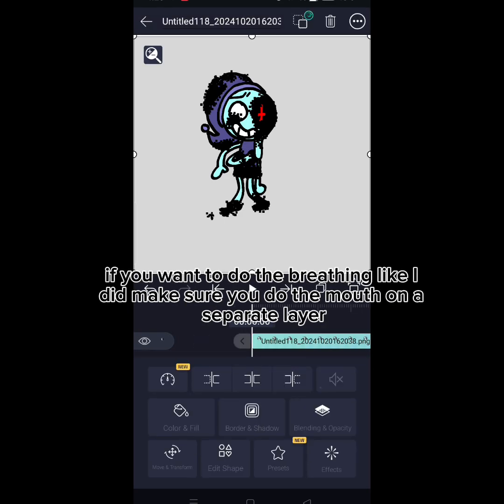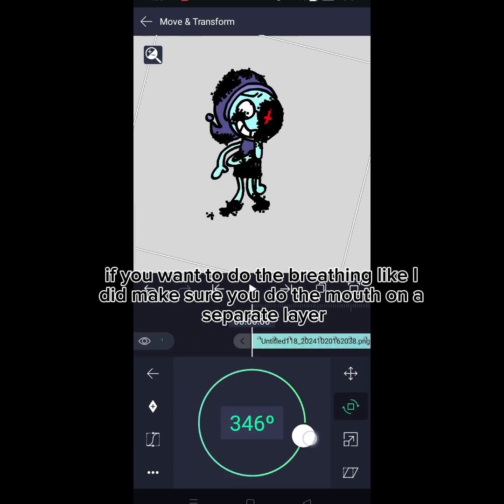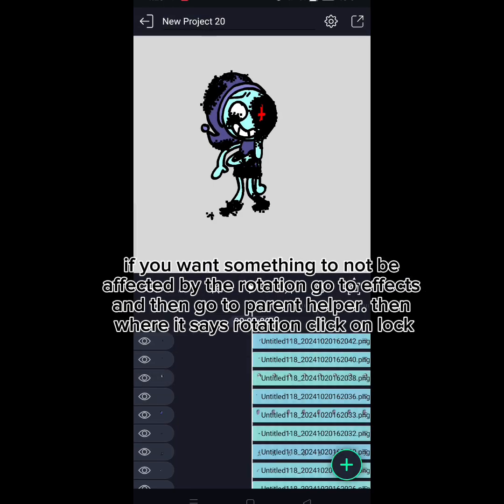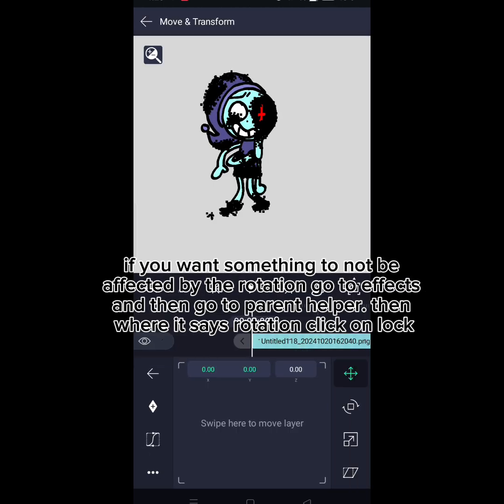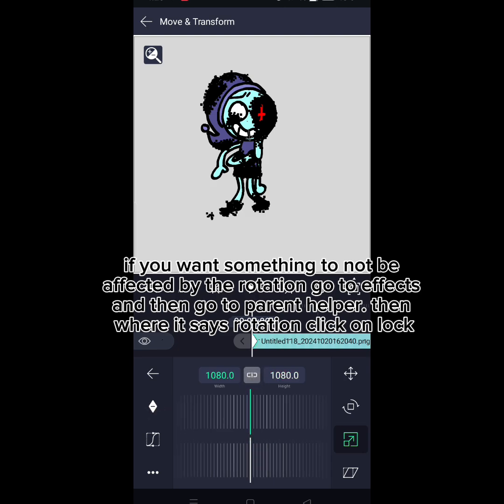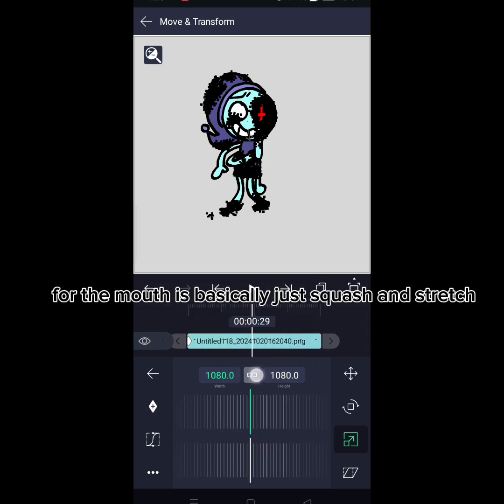If you want to do the breathing animation, then make sure you do the mouth on a separate layer. If you want something to not be affected by the rotation, go to Effects, then go to Parent Helper, then where it says Rotation, click on Lock. For the mouth, it's basically just squash and stretch.